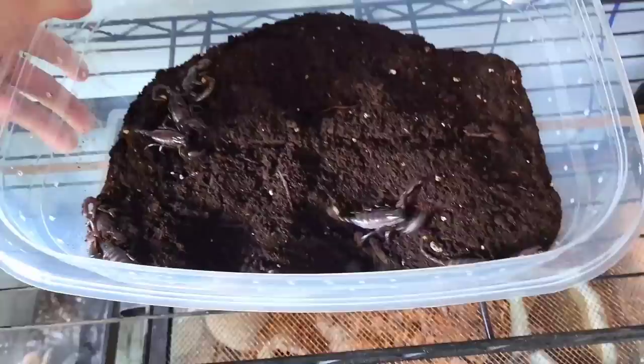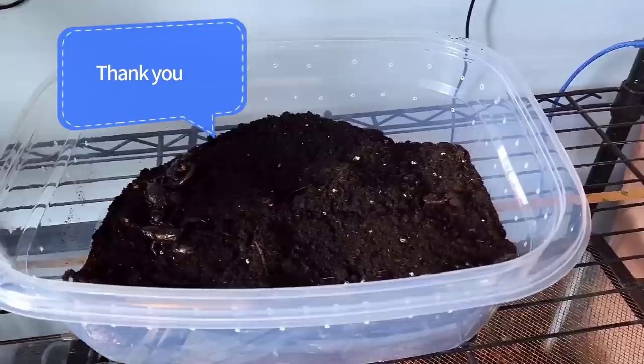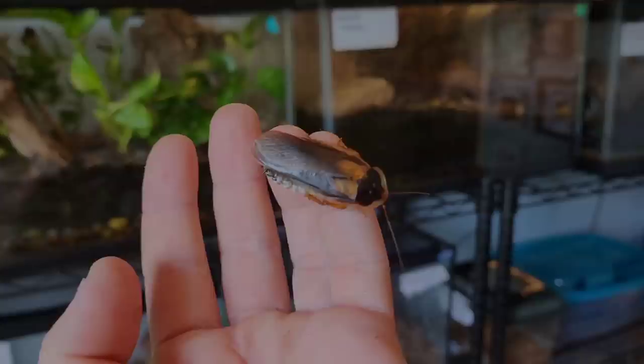Along with a heat lamp, under-heating can be provided by utilizing heat mats. These can be stuck directly to the bottom of a tank or whatever receptacle you're keeping your scorpion in. Warm scorpions are happy scorpions — if kept in a hot environment, they'll grow faster and live longer.